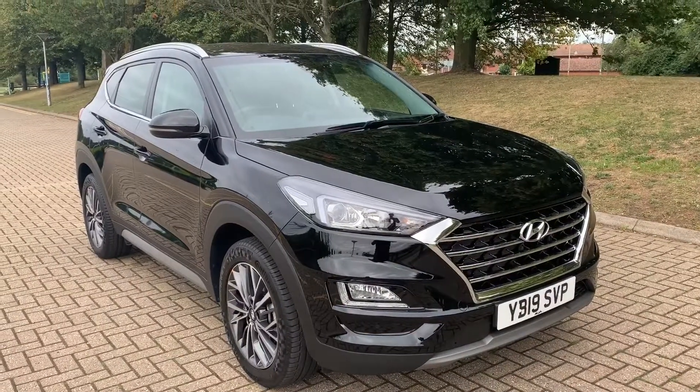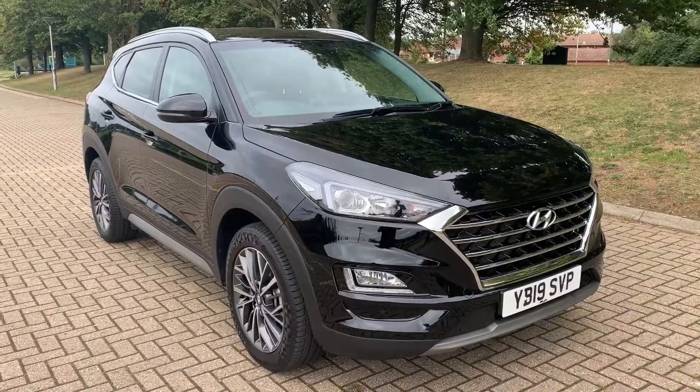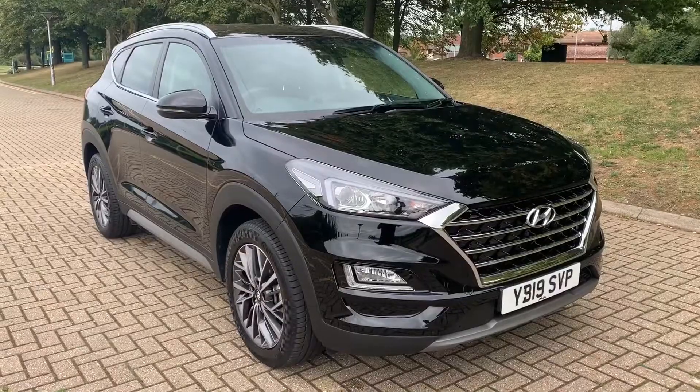Thank you for taking the time to watch this video. If you'd like to come and see the car in person and have a test drive, please feel free to call any of our MJA sites — we'd love to hear from you.